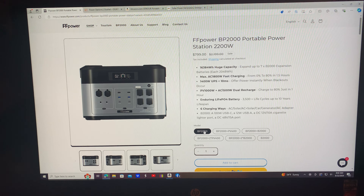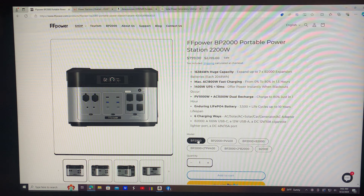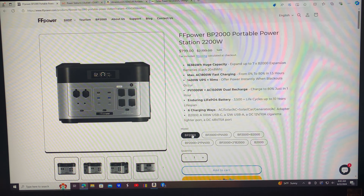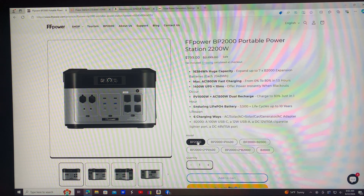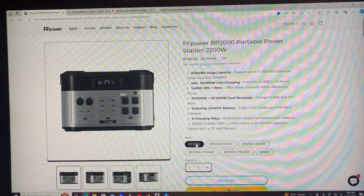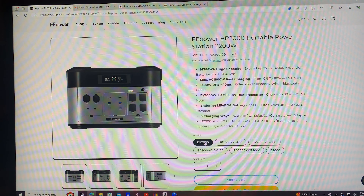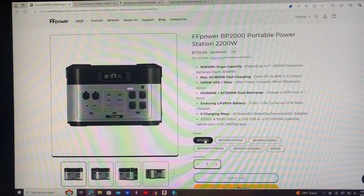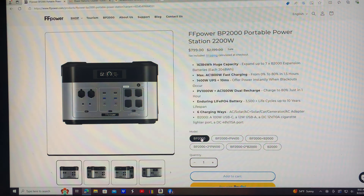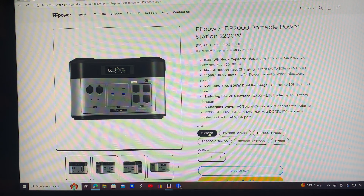Good morning YouTubers. I figured I'd bring y'all a little more info on a sale that's going on. I saw this the other day and was thinking about buying the extended battery, but I ended up going with that Dr. Prince 2000 watt model. I forgot about this, and a subscriber, Jeffrey, reminded me — thank you, Jeffrey. This right here is a good unit and I'm flat-out telling you, I kind of wish I would have got this one.